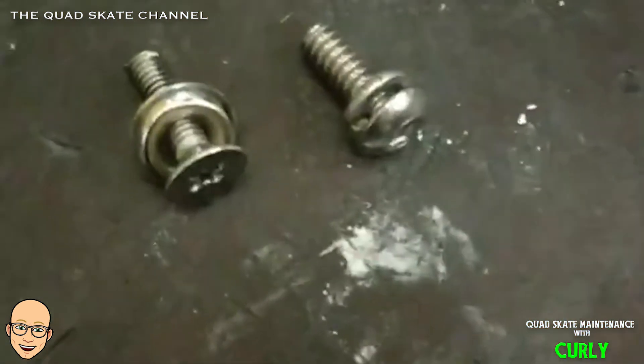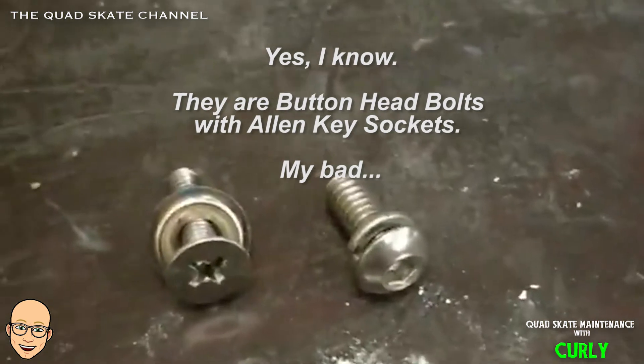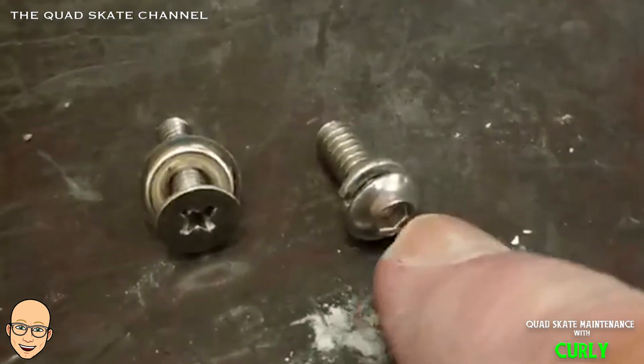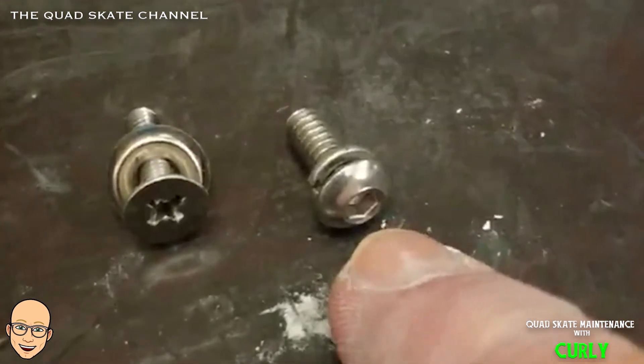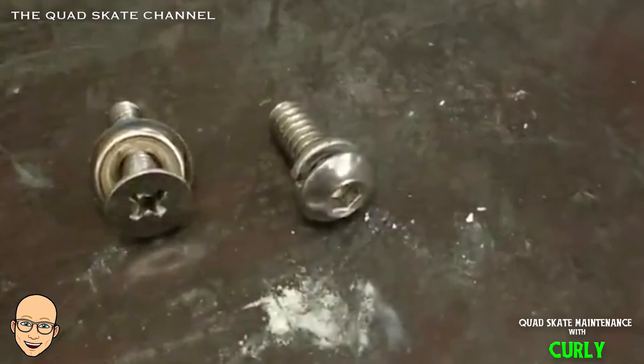So those two types of bolts I use. The hex head and the countersunk Phillips head. I personally like the button head — the little button head with the Allen key. It's just nicer, neater looking. Alright guys, see ya.